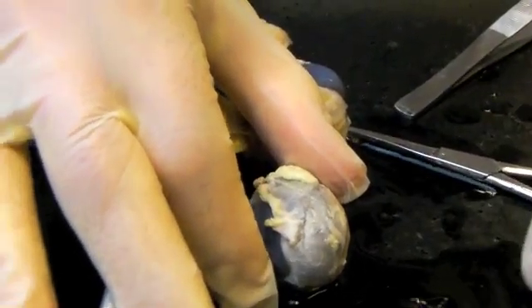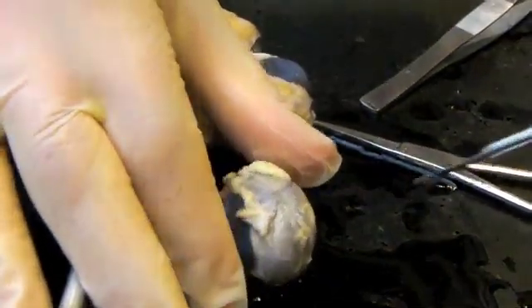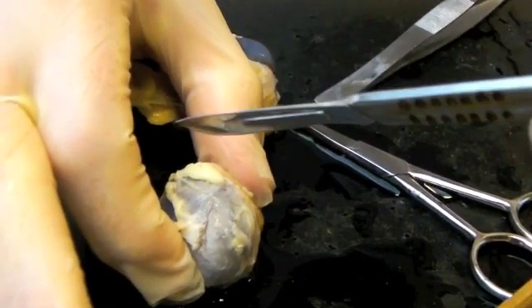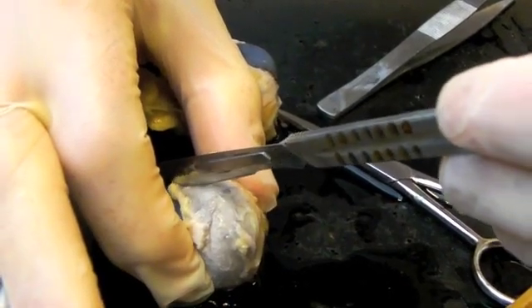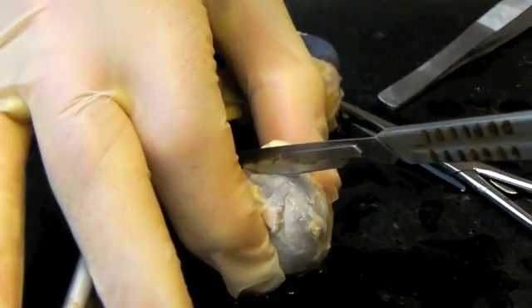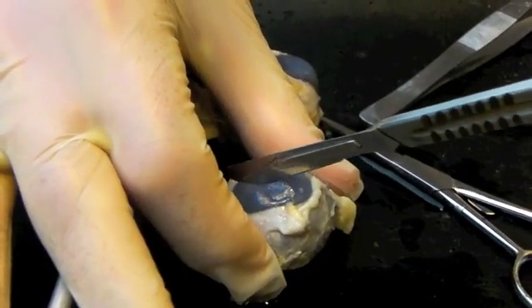To do a dissection, you need a good sharp knife. Hold the eye between your two fingers, then hold the knife like a pen. After cleaning all this off, just go gently back and forth across the surface of the sclera. I'm going to do a transverse section on this one — right through the cornea.